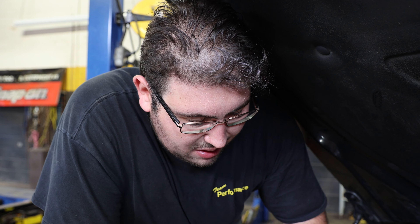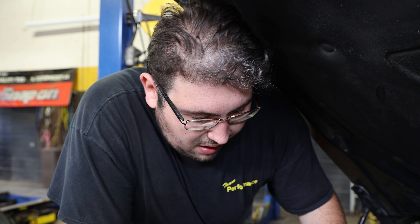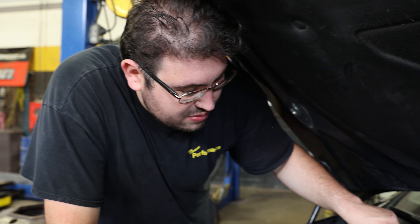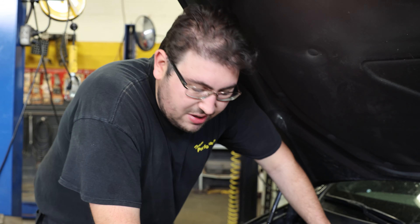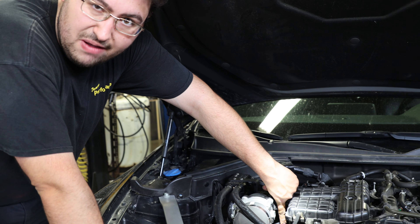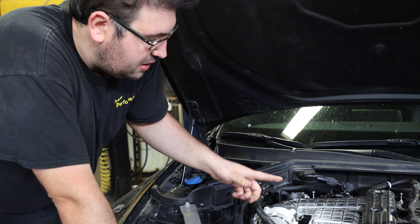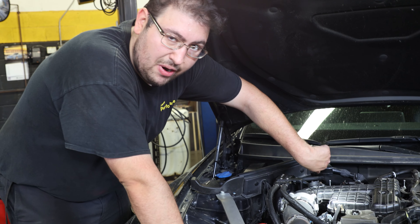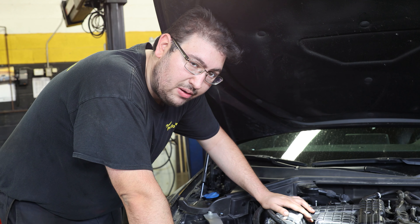Now that we have the number four ignition coil out and the mounting bolt for number five removed, we're going to take out the number six ignition coil, which is going to give us access to the harness that connects to ignition coil number five. The ignition coil for number five — the one placed underneath the intake — is going to exit through the rear, and we're going to demonstrate how to do that now.